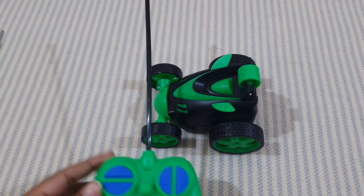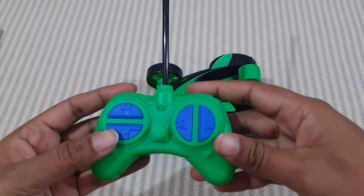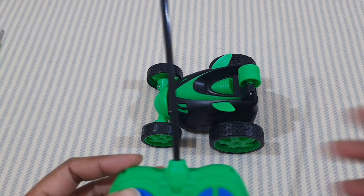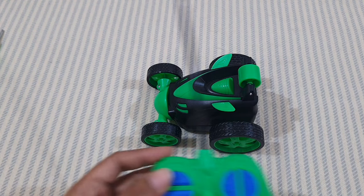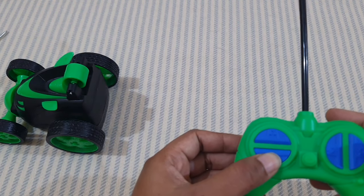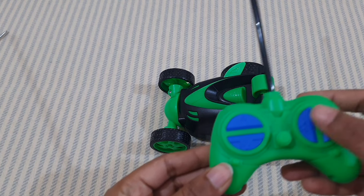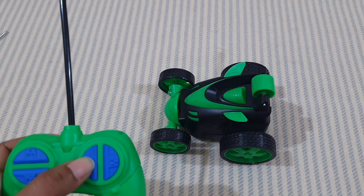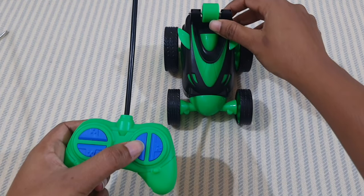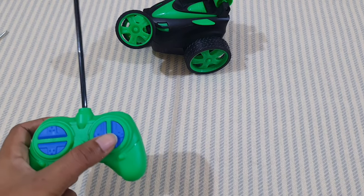This button is for forward, this is for backward, and this is for side spinning — left side and right side. Let me show you how it works. This is forward — it goes forward. This is backward — it comes backward. This is for left-side spinning, and this is for right-side spinning.